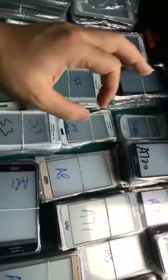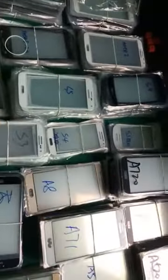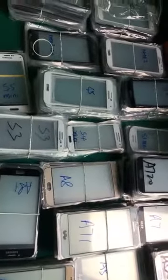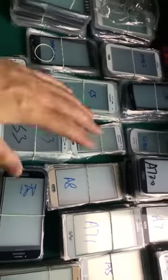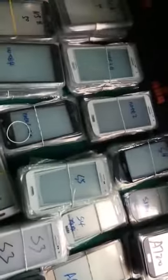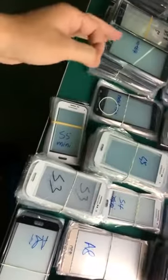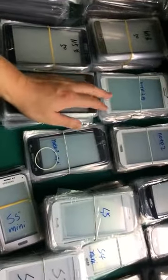Later I'm going to explain to you guys every color and also the different qualities we have. Because Samsung gives you a headache sometimes — there are so many different models and also different colors. Some colors we have, some colors we don't have. I'm also going to do a water test and test the hardness of the glass.